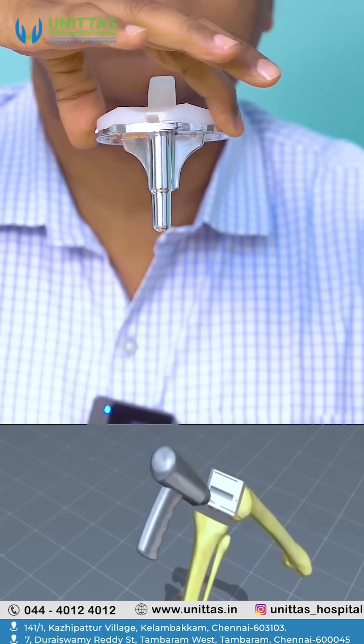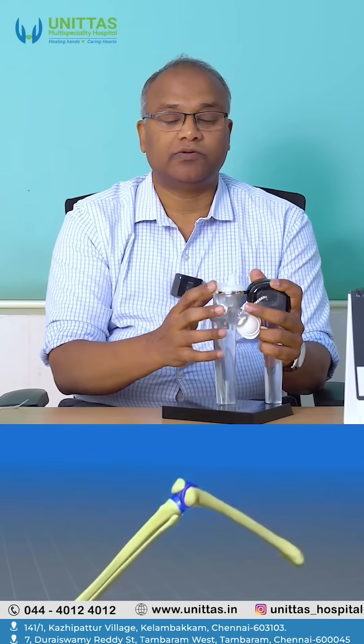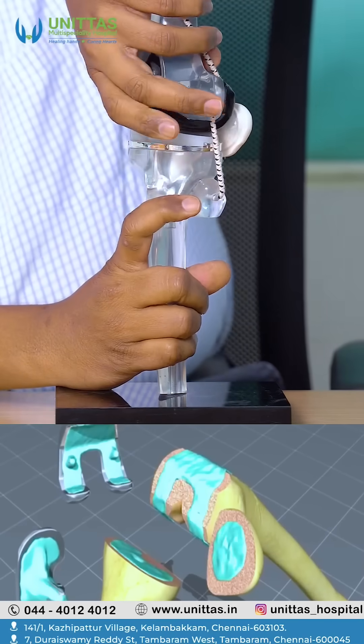The lower part also looks like this in real. This is also prepared for the lower tibia bone and then pressed fit into it. This is fixed with the help of bone cement. Cement is placed inside the bone so that this gets attached.